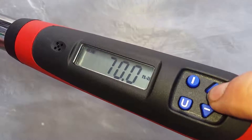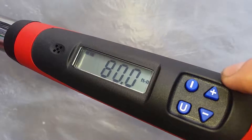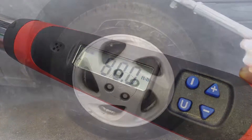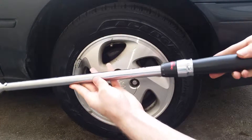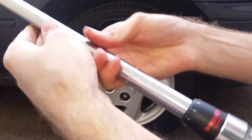Today's tip is going to focus on your wheels and tires, specifically torquing your lug nuts. Every time you have new tires or wheels installed, make sure you check your lug nuts and ensure they're tight. It's important to ensure that your wheels aren't too tight or too loose.